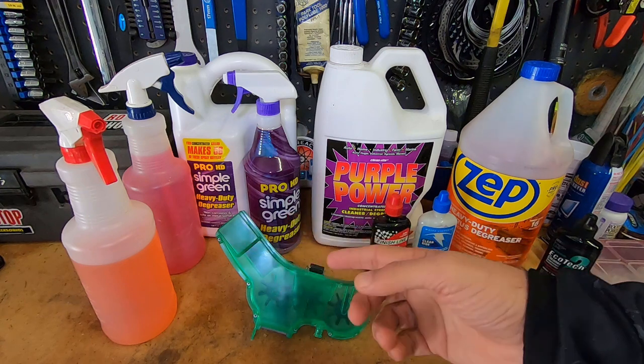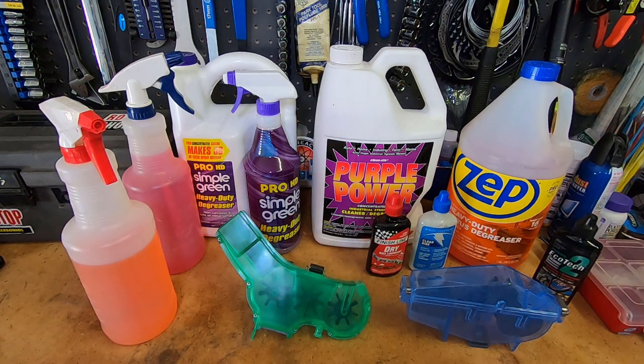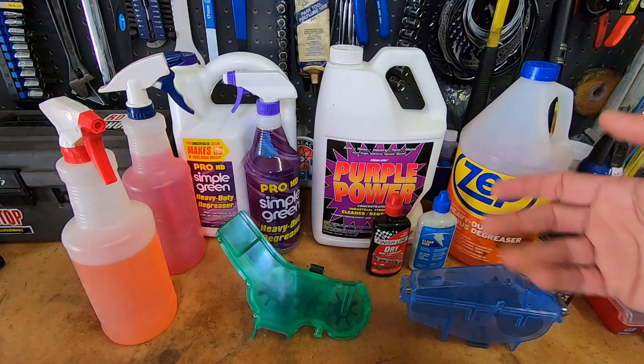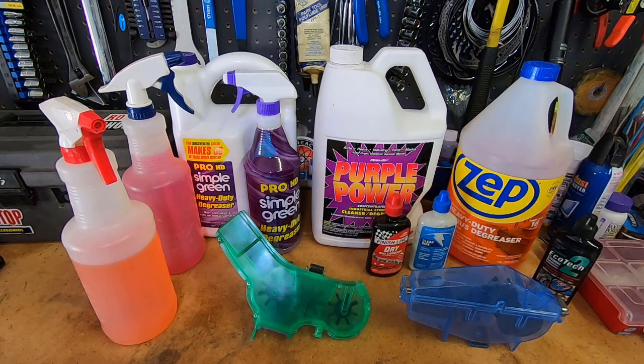The cool thing about all of these products is they are all concentrates, so you can dilute them, put them in spray bottles, and use them for general cleaning or in between deep cleans — just spray down the chain, scrub it a little, and relube it. It's convenient; you get kind of a two-for-one because you get so much product for the price.